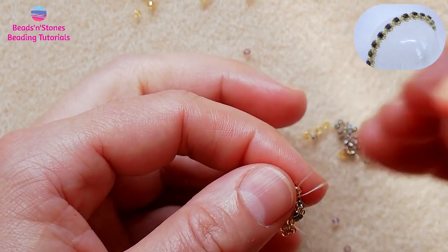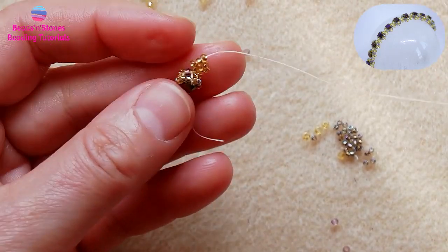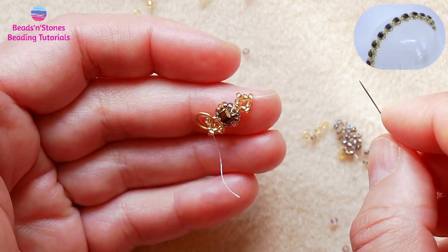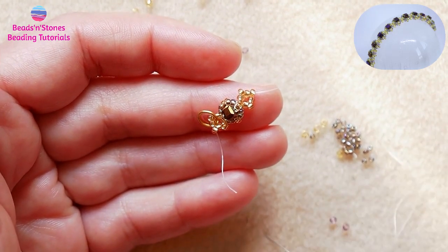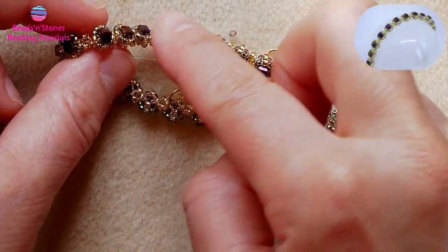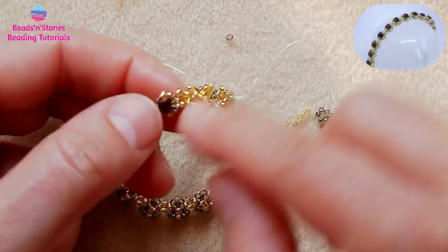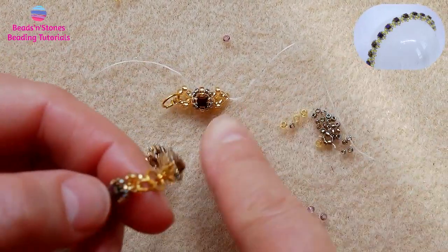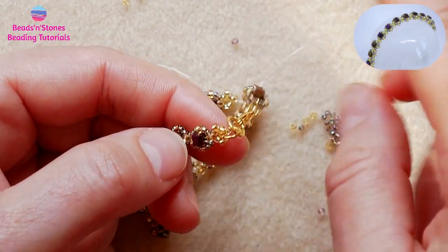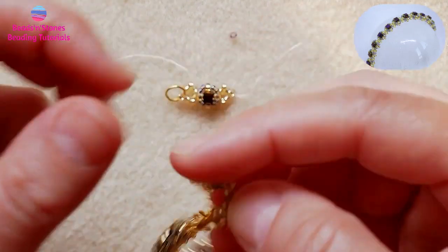You can flip the work to see the beads better. With the thread here, we start another component just like we have done. After you have repeated this sequence of component, connector, component, connector for the needed length, at the last connector you just make sure you add the closed ring before closing the connector, so you get ready for the clasp attachment.